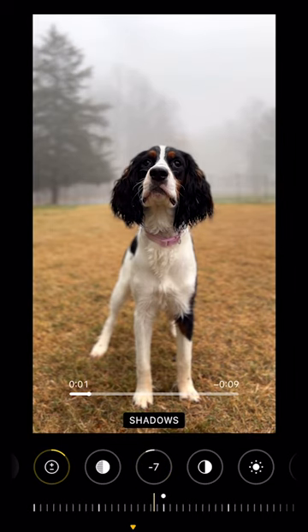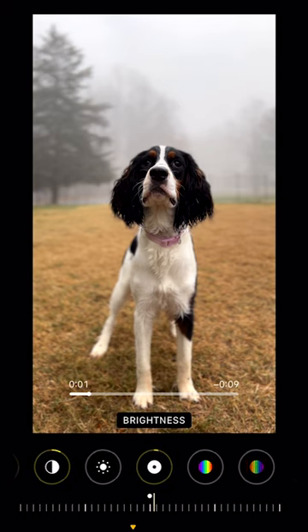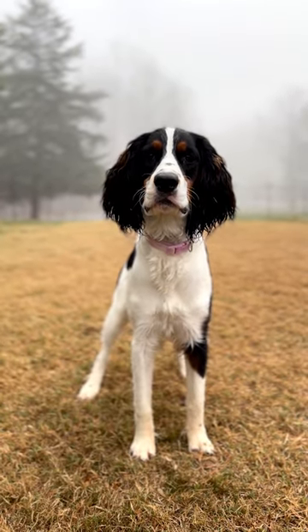Bump up your contrast just a little bit, bump your black point a little bit, and add just a little brightness until you get that perfect foggy consistency. Follow along for more editing tips for your dog content.